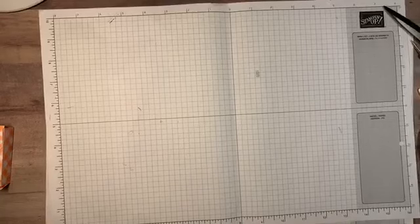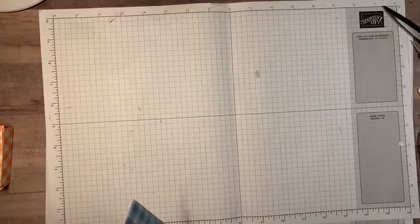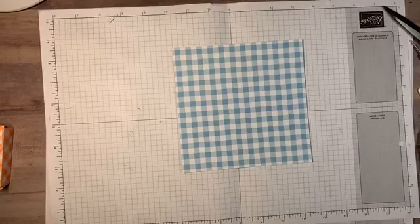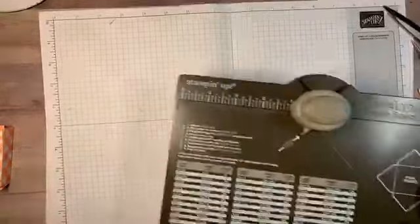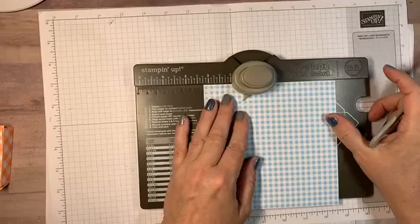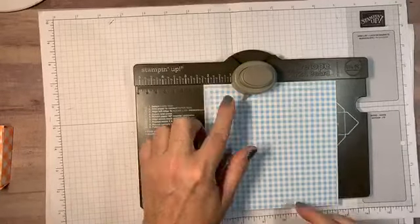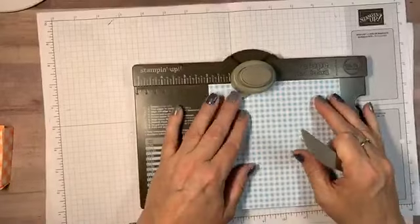Let's start with our six by six sheet. You're going to need your envelope punch board and your Simply Scored tool. On your envelope punch board you need to remember two measurements for all four sides: you're going to go to two and a quarter, punch, and then score down that little groove. Then go to three and a quarter, punch and score. Do that on all four sides.